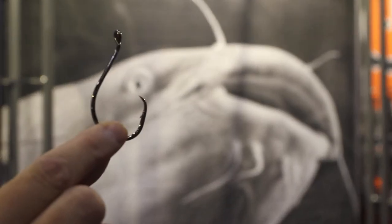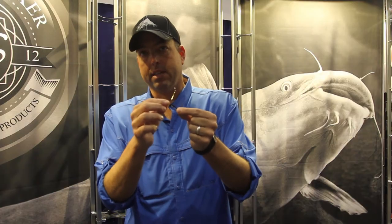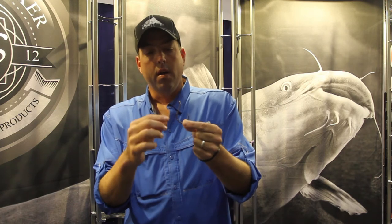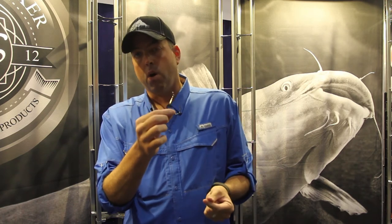It oftentimes goes against an angler's instinct to use a really big hook like this because it seems too large, but this gap between the hook point and the shaft is what sets the hook apart for catfish. If there's not enough room in that gap overall, that hook is not going to work and you're not going to hook fish.